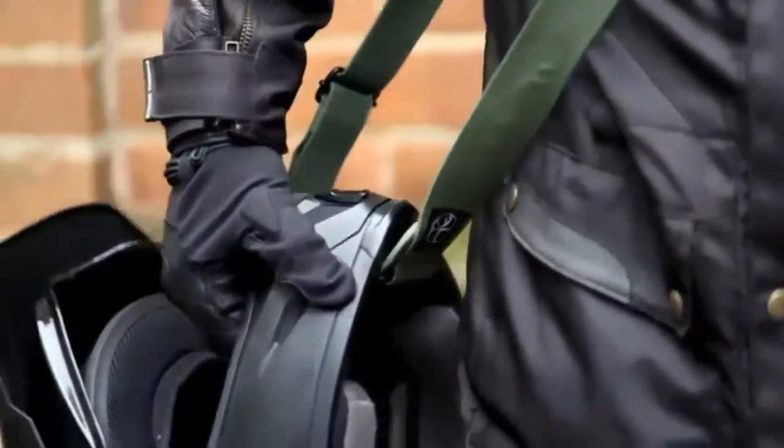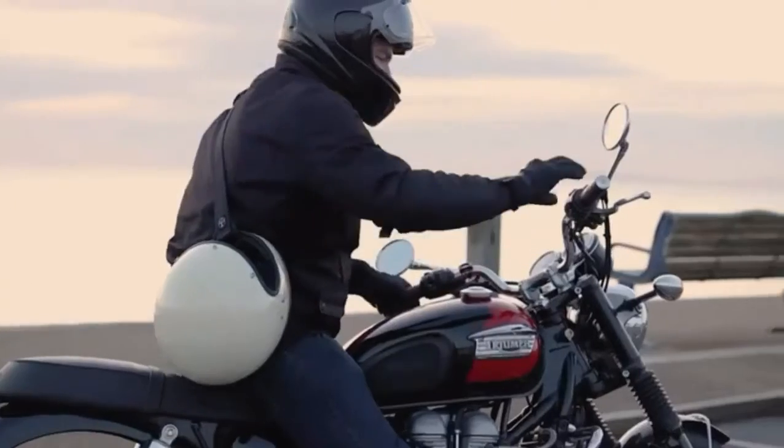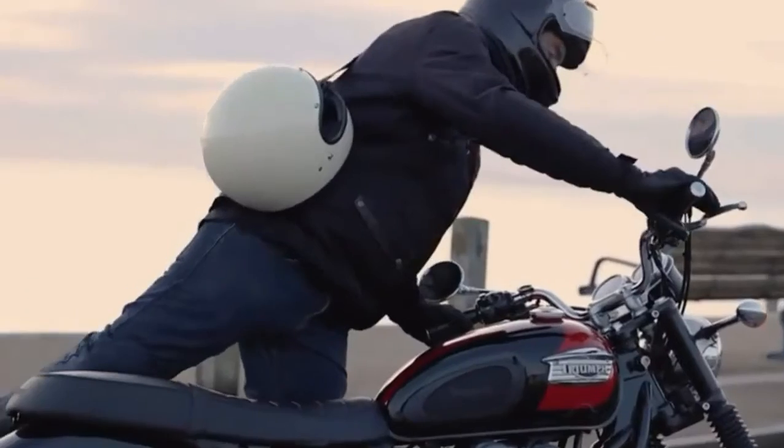Why risk dropping your helmet when it's not safely strapped to your head? Say goodbye to carrying your helmet one-handed and say hello to style, comfort, and hands-free living. Say hello to Sling and support the campaign today.